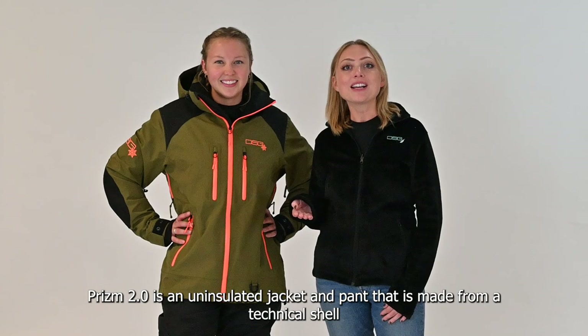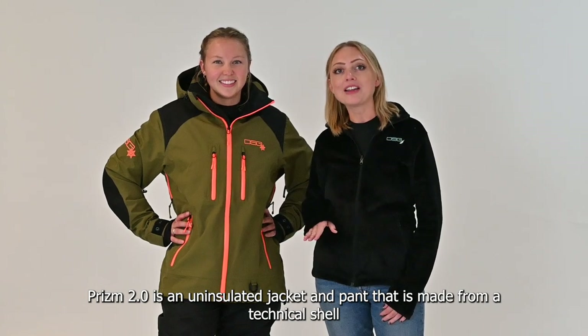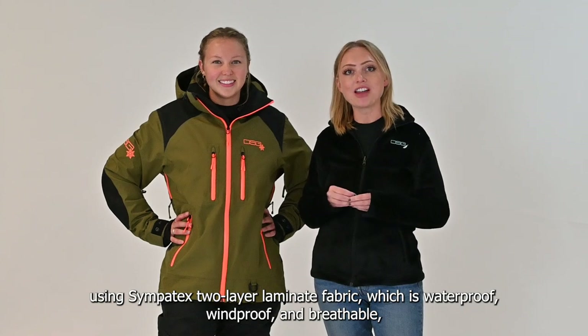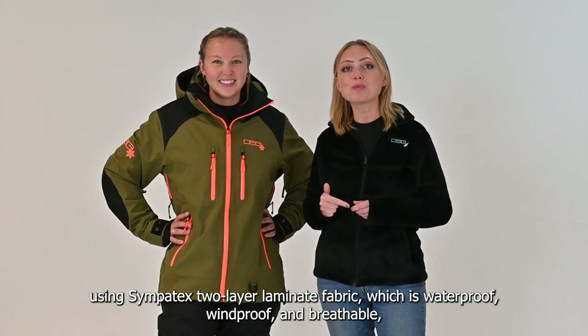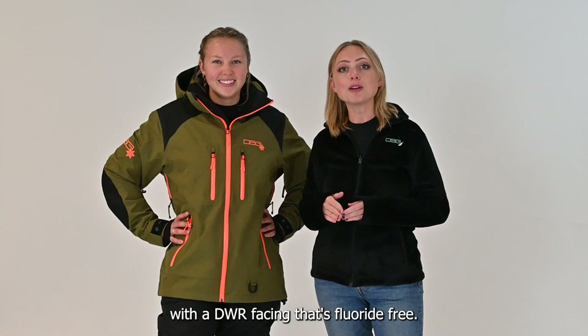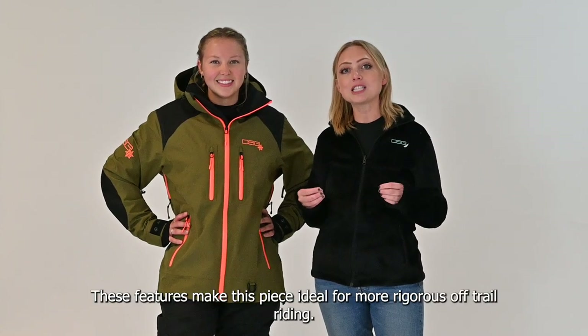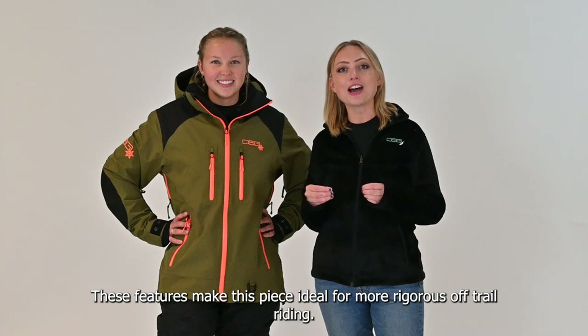Prism 2.0 is an uninsulated jacket and pant made from a technical shell using Sympatex two-layer laminate fabric, which is waterproof, windproof, and breathable, with a DWR facing that's fluoride-free. These features make this piece ideal for more rigorous off-trail riding.